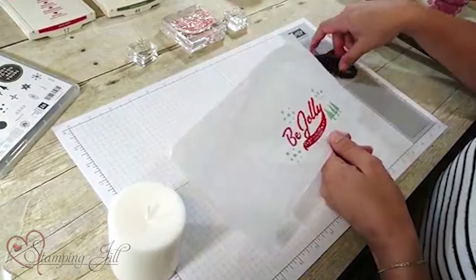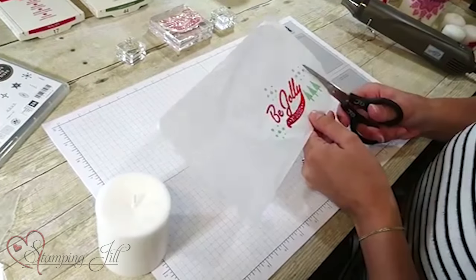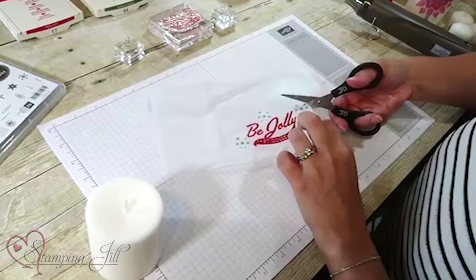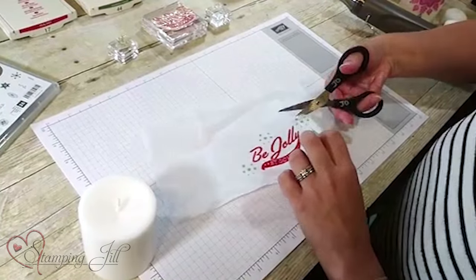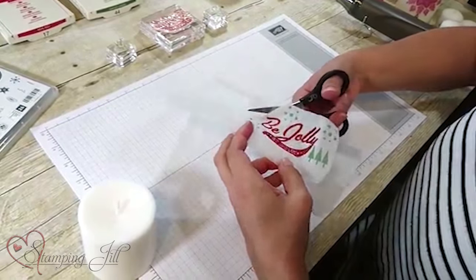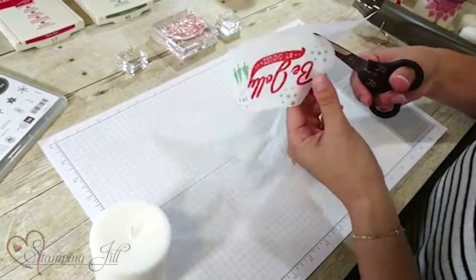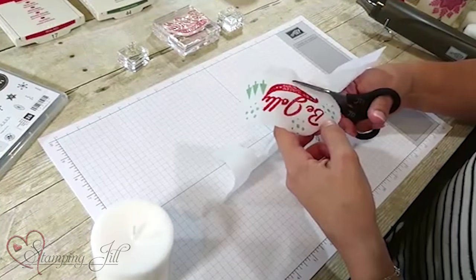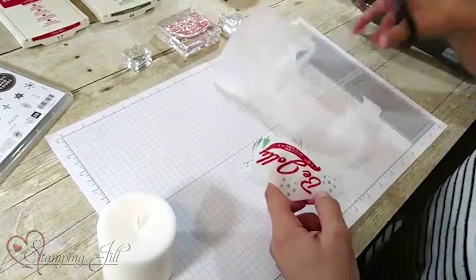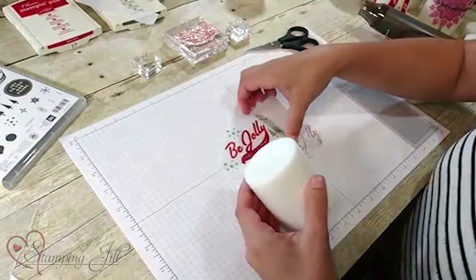Then you're just going to take your tissue paper and cut it out. You want to cut it fairly close to your image, and it doesn't have to be perfect or straight lines or anything. Just be careful because tissue paper obviously can tear and rip pretty easily, so be pretty gentle with it — just like that. Then you're going to get your candle.